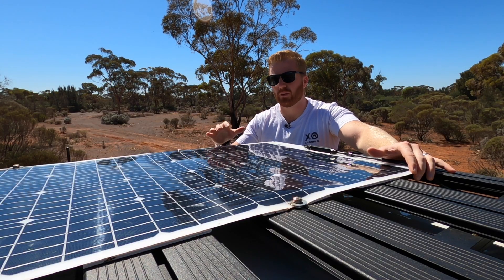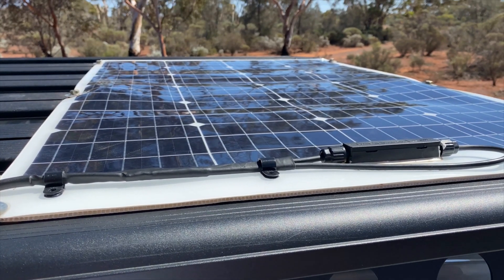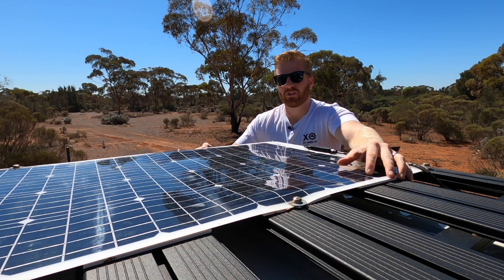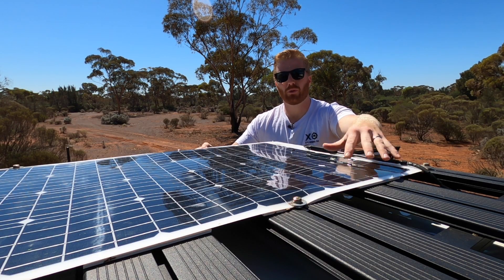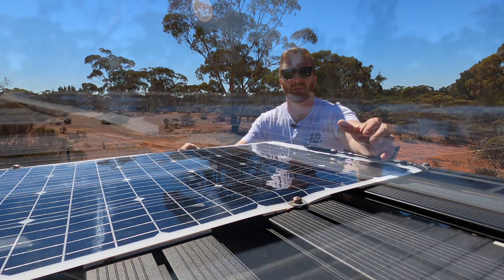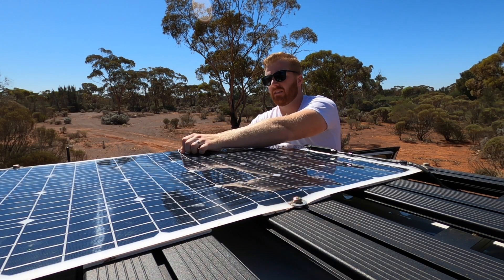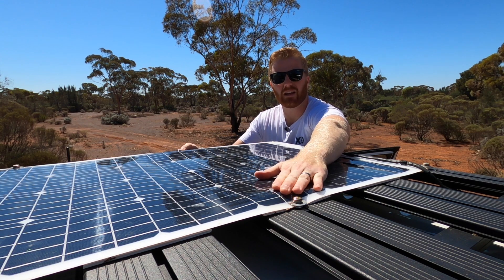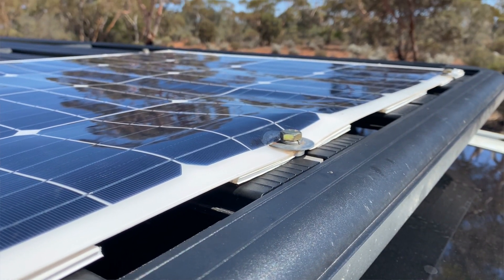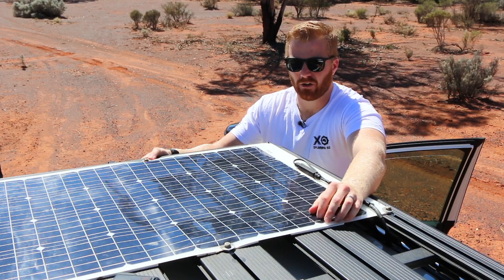The first thing we're going to look at is the physical condition of the panel itself. We can notice there has been some rippling or bending and deformation in the shape of this panel. Whether this is due to the nature of a semi-flexible panel or the constant temperature changes on top of a hot roof rack, the panel seems to have expanded in its width and bunched up across some of these bolts. Since the bolts have never been undone, it's put a little bit of tension and pushed up on these center bolts, creating a lump. As a result, we can see a little bit of separation between the top clear coat and the panel itself, which could expose it to the elements and potentially reduce efficiency.